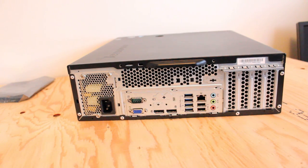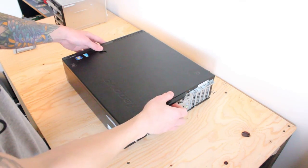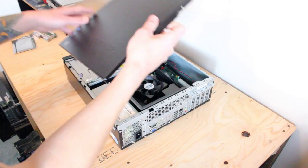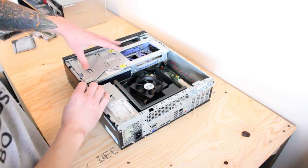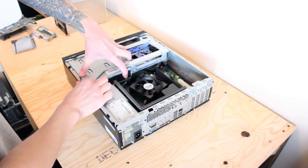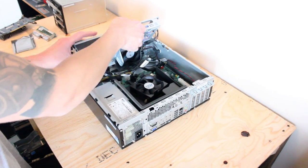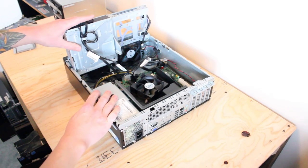Let's open it up and take a look inside and show you how to put everything in. There's a blue tab right here, and you just want to push that down and lift off this huge caddy for the hard drive and for the optical drive.